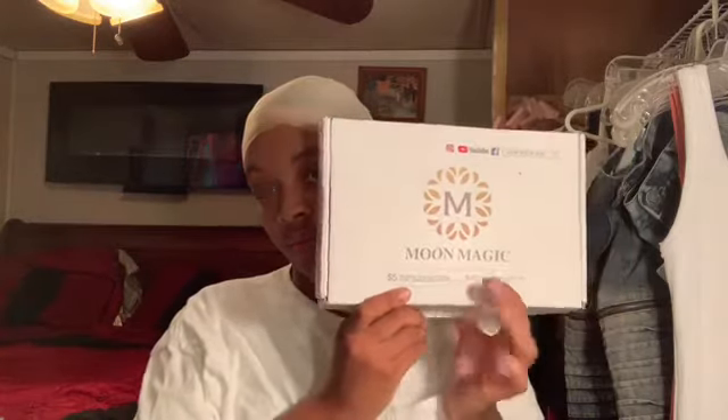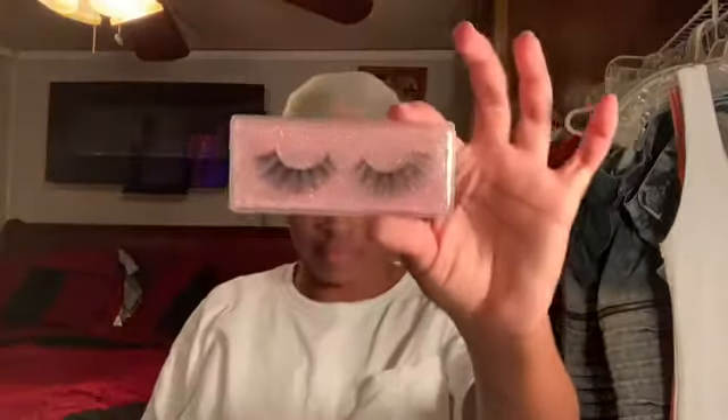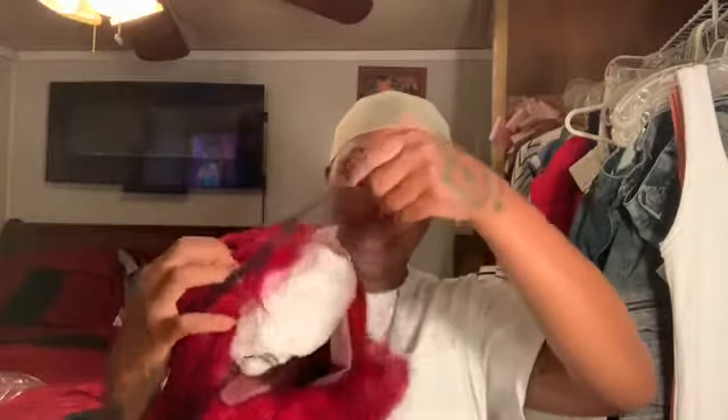If you guys are not familiar with Moon Magic Hair or their social media sites, they will give you five dollars for posting it on Instagram and twenty dollars for sharing a video on YouTube. Here is the packaging the hair comes in. They also sent me some beautiful lashes, an elastic band for the wig, and a wig cap, which I won't be using.